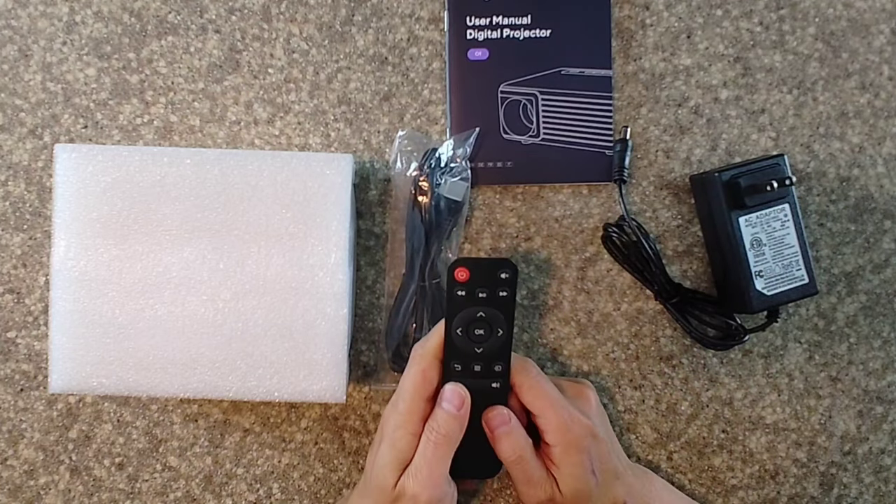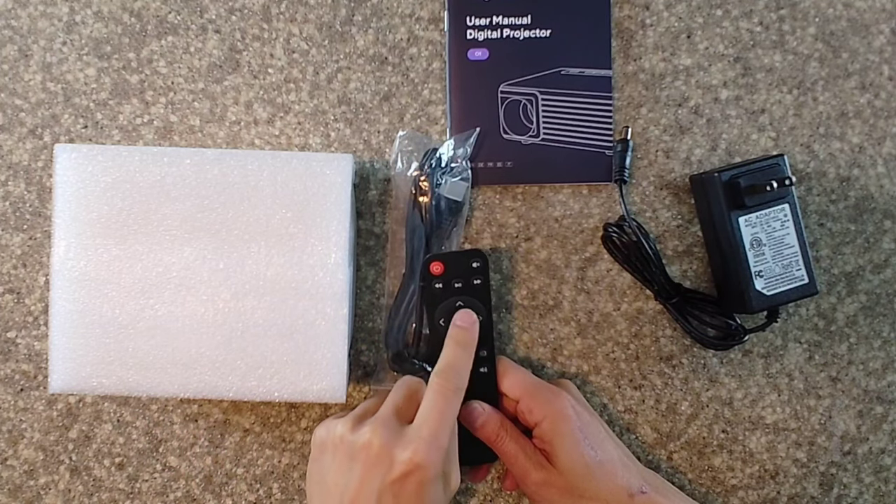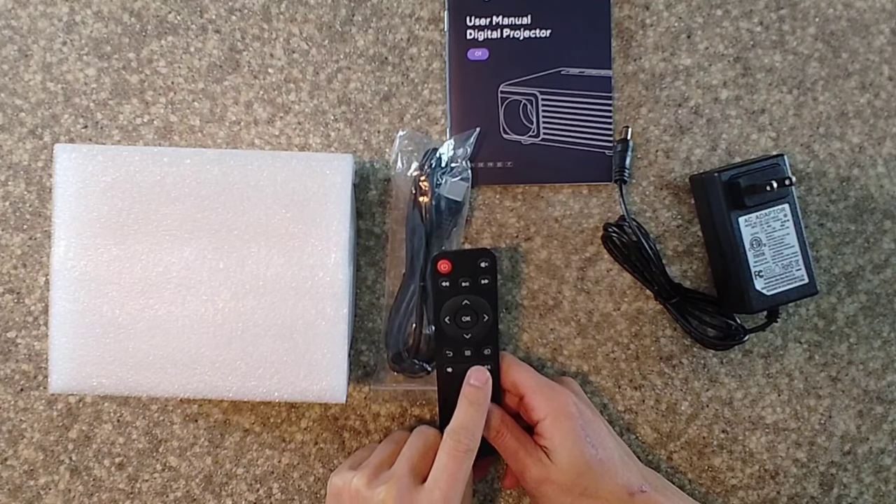We have the power brick — looks like that outputs 12 volts — and there's a little dongle. Let's check out the remote. We've got a power button, a mute button, play/pause, and source control. There's also a back button and a power button.